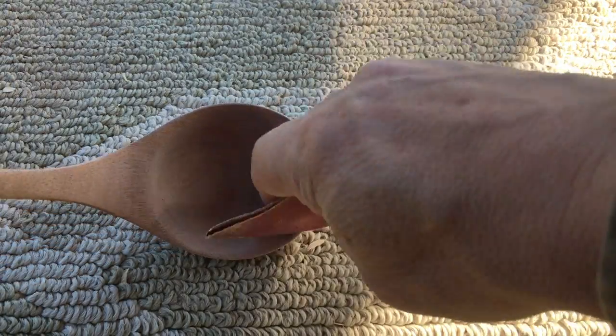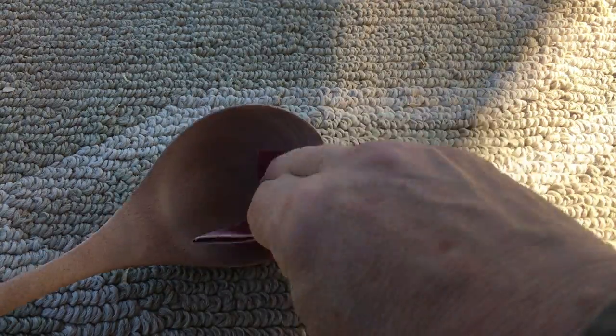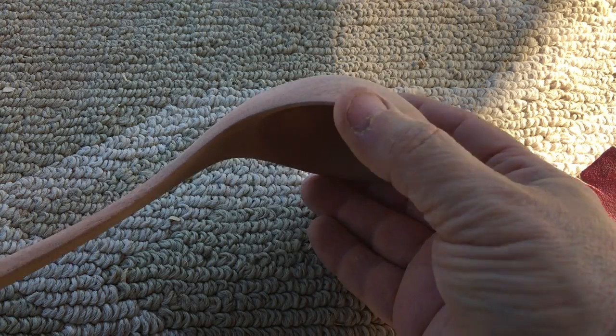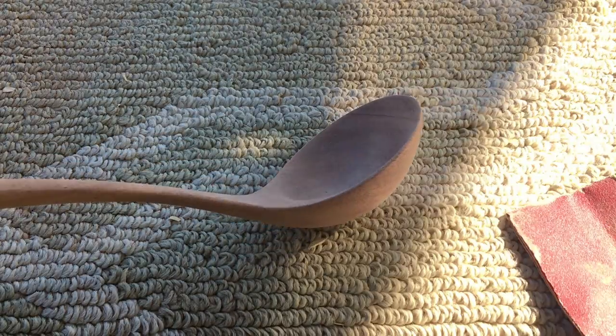So I do a lot of fine hand sanding, and right now I'm at about 150 grit sandpaper. I'll work all the way down to about 400 grit, sometimes 600 grit, depending on the wood. And that way I can ensure a very smooth, very refined spoon.